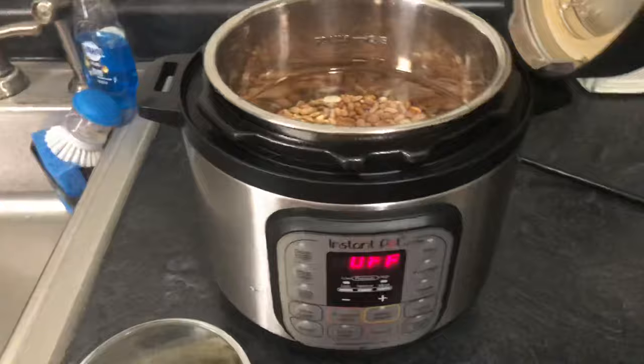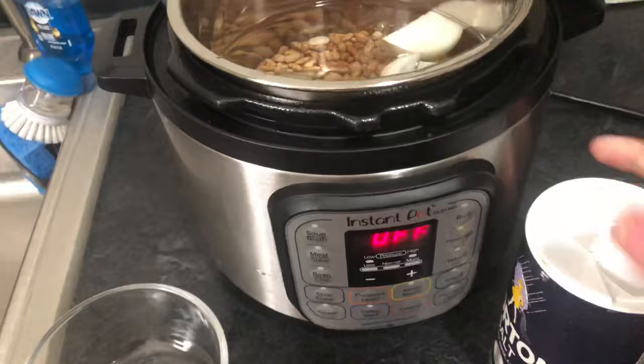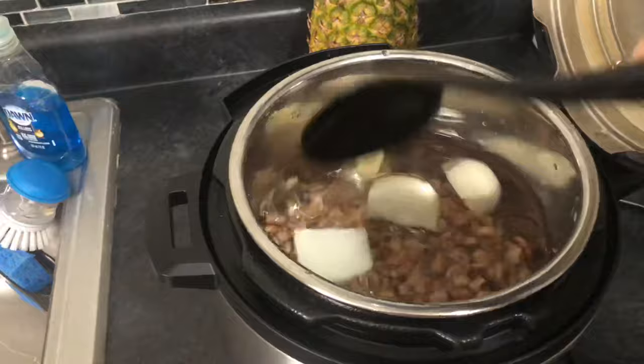Now that we've filled our Instant Pot with water, we're going to go ahead and add the garlic and onions. And also we can't forget to add some salt. I just guesstimate on the salt — if I had to guess it's about a tablespoon of salt or so, but you can add as much or as little as you'd like.